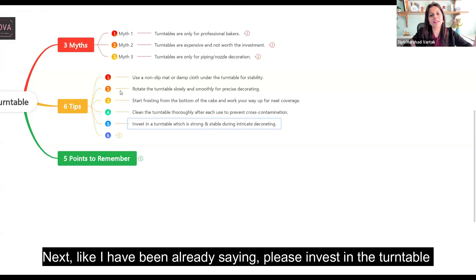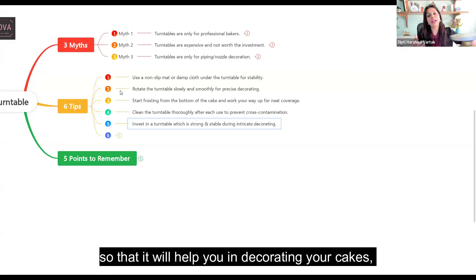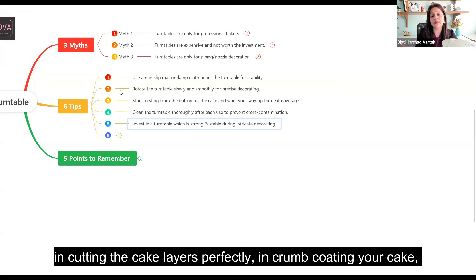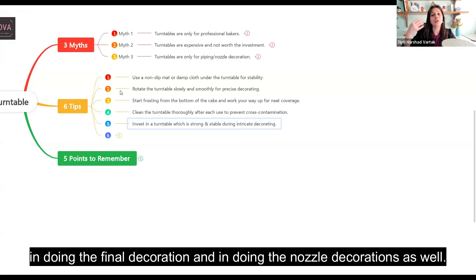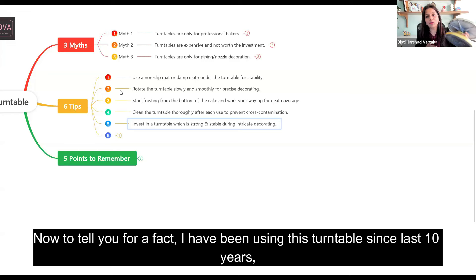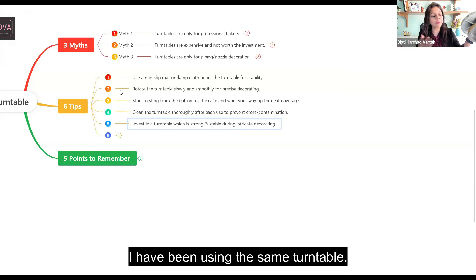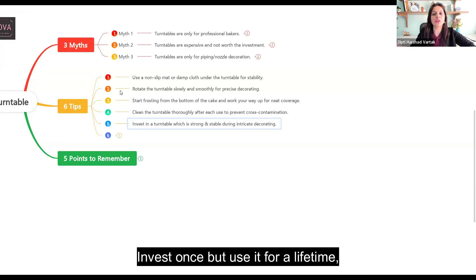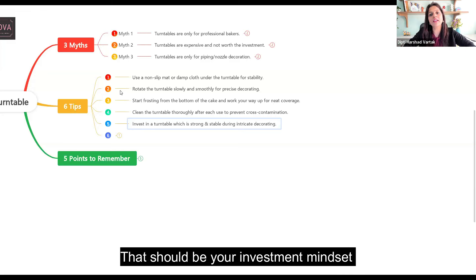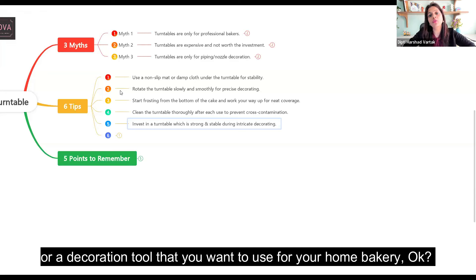Tip five: invest in a turntable which is very strong and stable so that it will help you in decorating your cakes, cutting cake layers perfectly, crumb coating, doing the final decoration, and nozzle decorations as well. I have been using this same turntable for the last 10 years of my cake decoration journey. Invest once but use it for a lifetime — that should be your investment mindset when looking for baking or decoration tools for your home bakery.